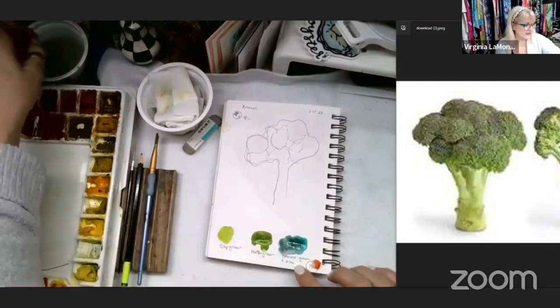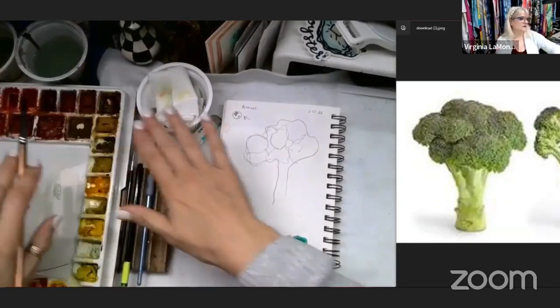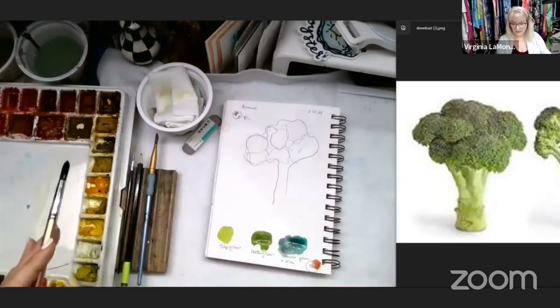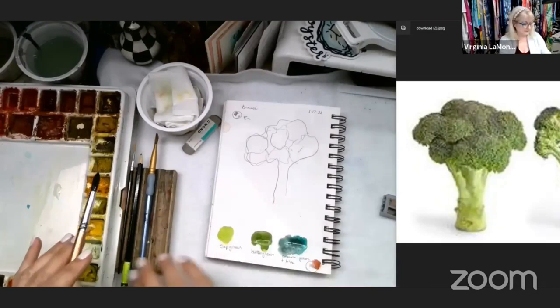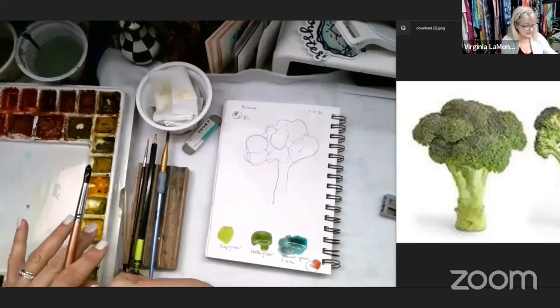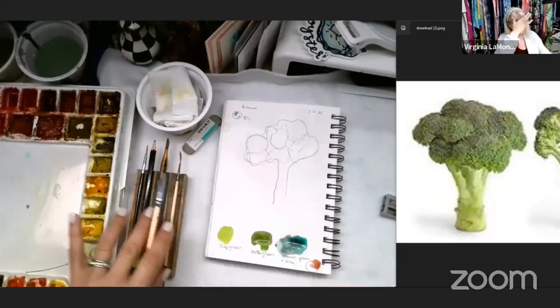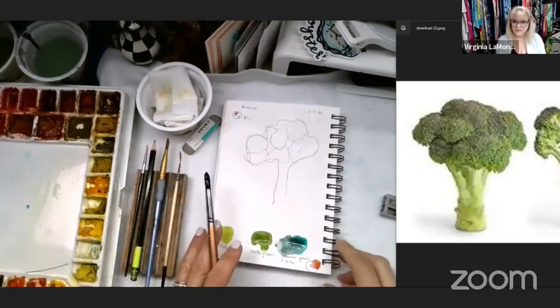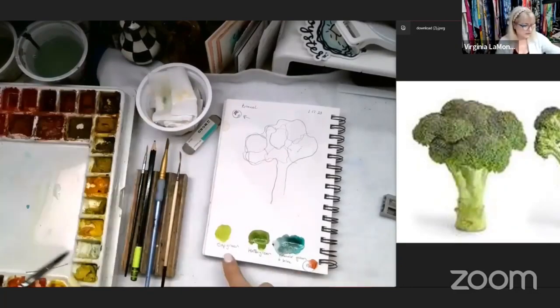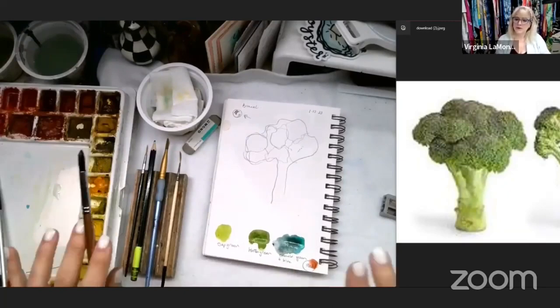Have fun — all you need are your paints, your dirty water, clean water, a couple brushes, a pencil and a sharpener. I like to use this pencil rack — you can find it on my website. I like it because my brushes aren't rolling all over the table. Again, if you don't have the same colors don't worry about it. Just have fun. We're going to start with the lightest color, which was this sap green.